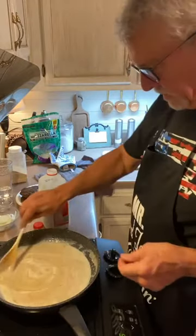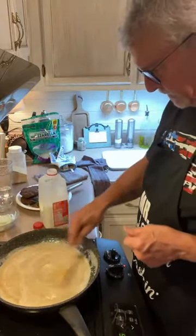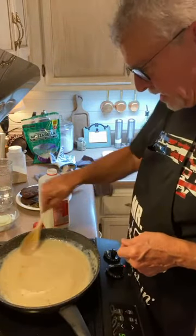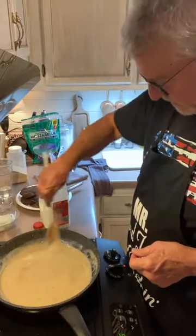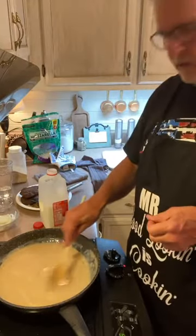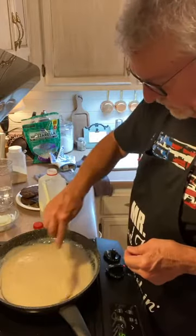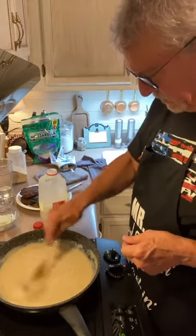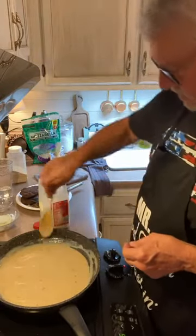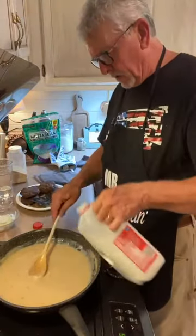The milk is the same way — once you get ready to add the milk, you just add enough milk and stir real constantly with this roux. You'll see the color in there — that looks so good. That is coming together here. This is just about right — I'm going to add a little bit more milk.